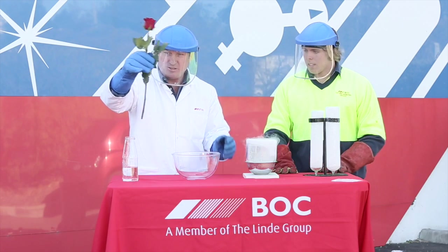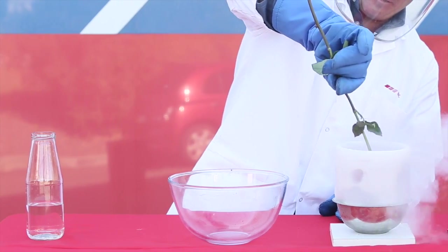In today's fun with BOC liquid nitrogen episode, we'll be doing the Rosecrush experiment.